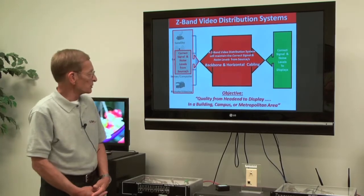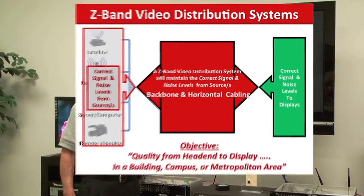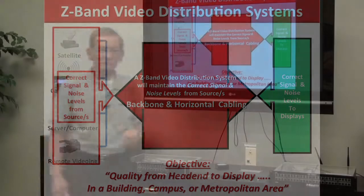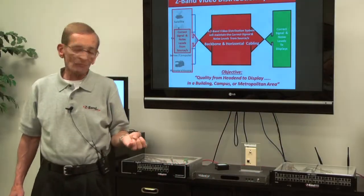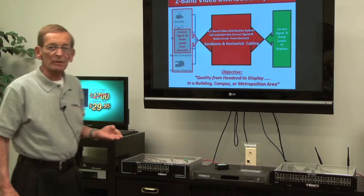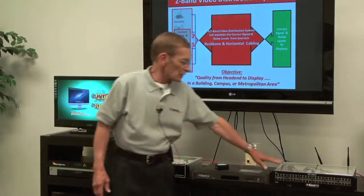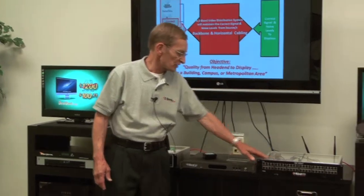You're all familiar with the primary objective of Z-Band. It's our objective to provide quality video from the head end to the display in a building, a campus, or a metropolitan area. We've successfully done that with our existing product, our Generation 3 product.